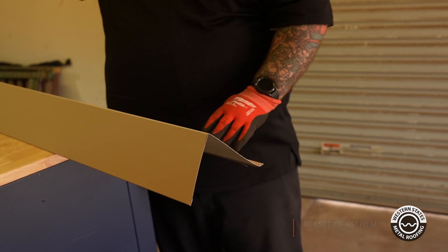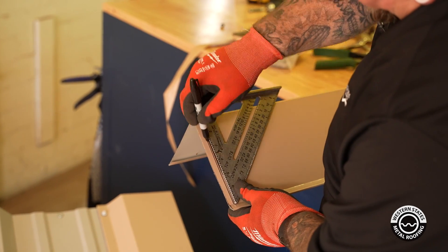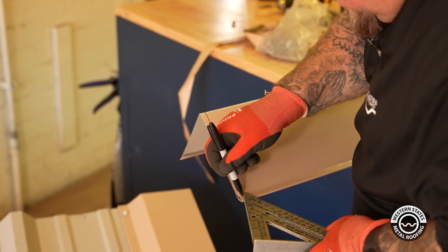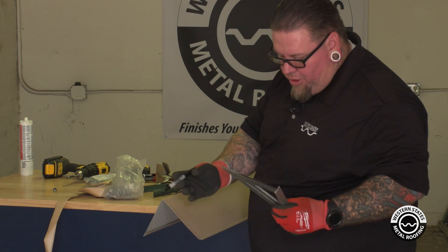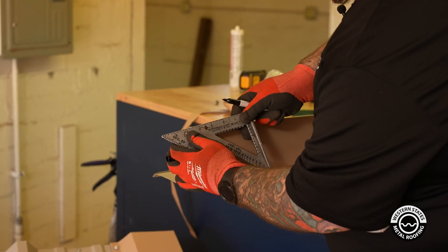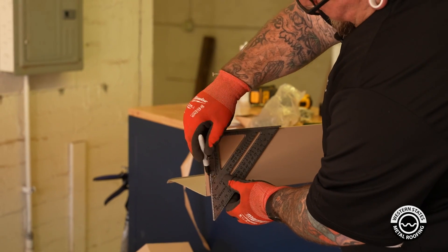We know the offset is about 3/8 of an inch, so we're going to mark that, then mark the offset to the corner, clearing away this right here and leaving this part attached to overlap that one. That way we can make the final cut to make sure we don't have any voids or gaps on the bottom end. We'll also mark the 3/8" to trim off the excess there. This part will be removed.